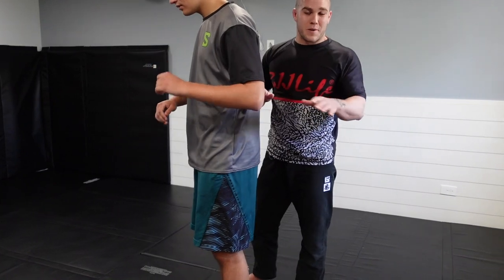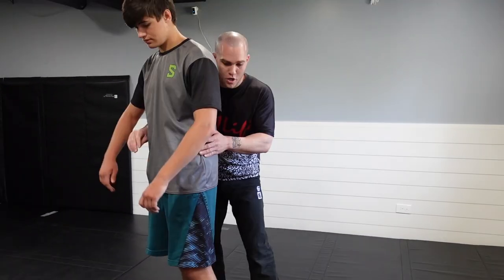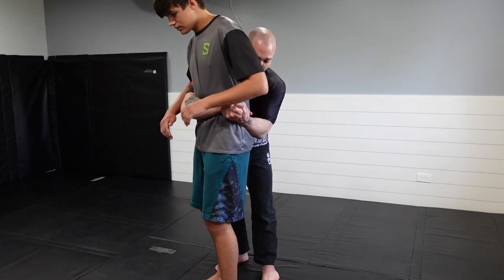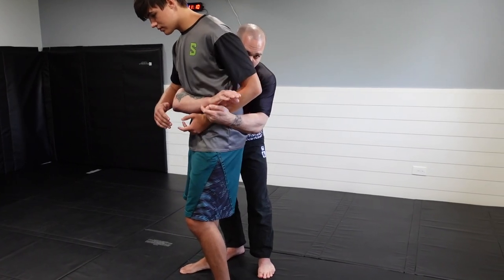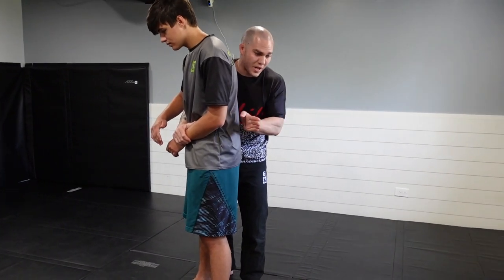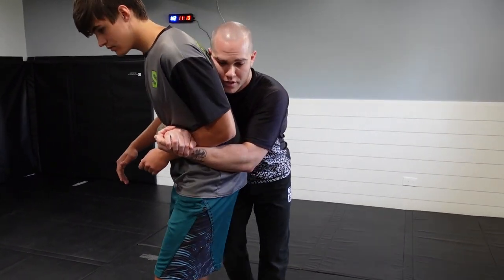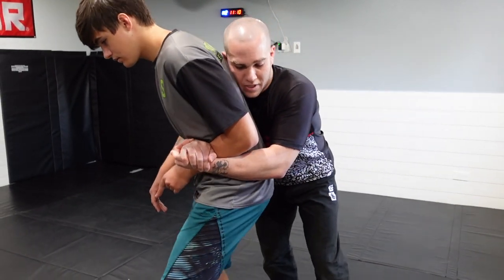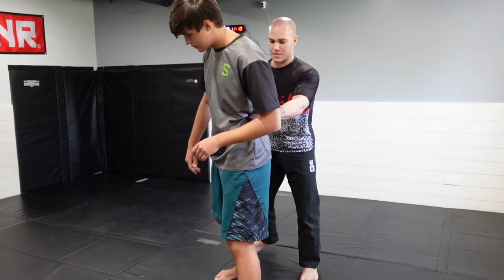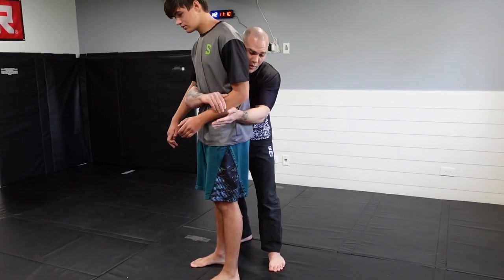Now let's go over a few takedowns — and if you're expecting suplexes and all that, this is the wrong channel. Your first option: he's probably going to be trying to break this grip, which gives you the opportunity to trap his arm. I'm going to start pressuring forward, but at an angle. If I go straight on, he'll just shuffle his feet or post his foot out and push back into me, making it difficult. So instead, I come off at an angle and drop my weight at the same time.